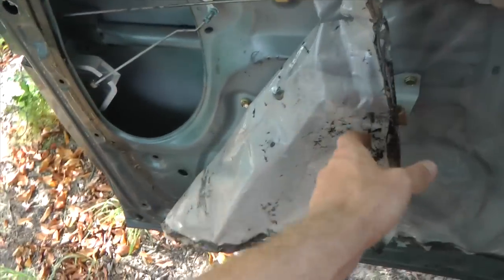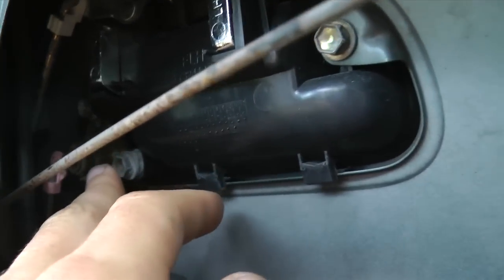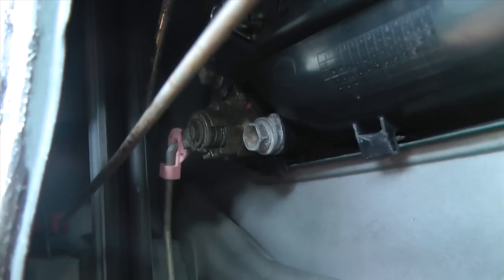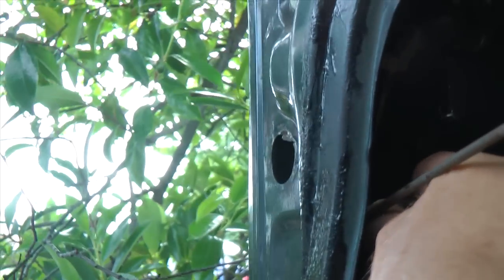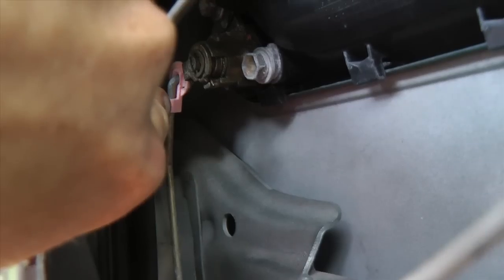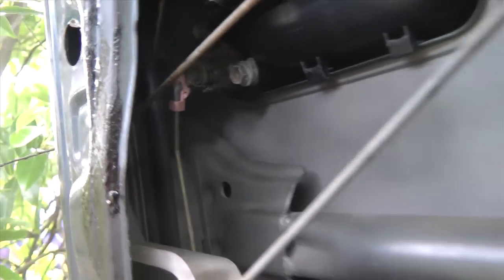After you take the door panel off, we're going to peel this plastic piece away. You're exposed to a 10mm bolt, another 10mm bolt, and there's another one right there — a third 10mm bolt. We also have two clips: the pink one and the white one. To remove the clips, you can see the little lip right there — you have to pull it to the right.